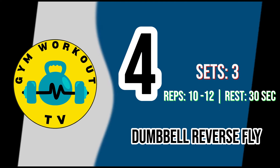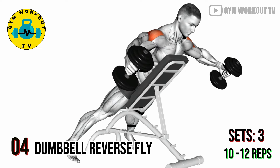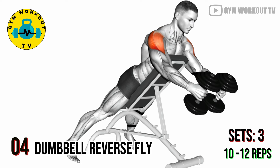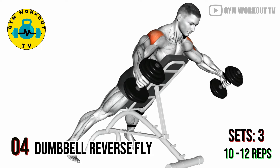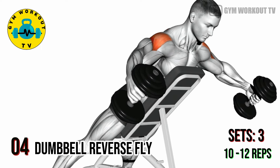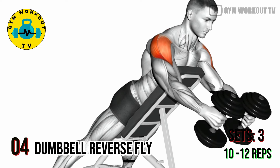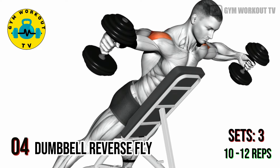Fourth exercise: dumbbell reverse fly. Hold a dumbbell in each hand and sit on a bench facing the backrest angled at 45 to 60 degrees. Raise the dumbbells out to the sides, squeezing your shoulder blades, until your arms are parallel to the floor and the dumbbells are shoulder high. Dumbbell reverse flyes target the rear deltoids. Perform three sets of ten to twelve reps per set.